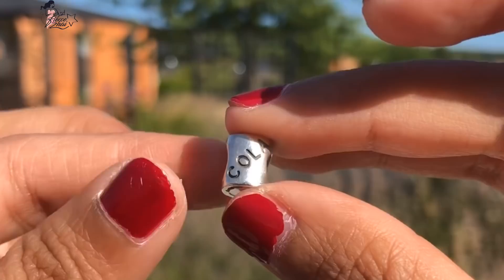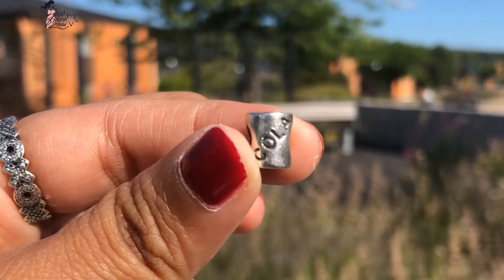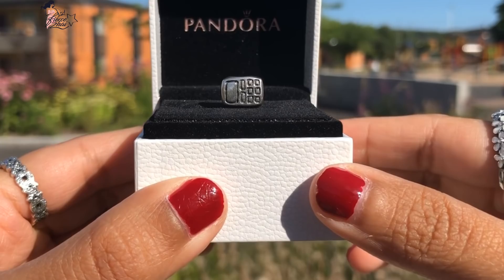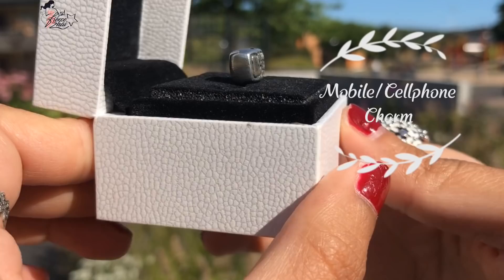I really like that 'cola' is engraved on both sides of this charm — so, so cute. Moving to the sixth item, we have this mobile cell phone charm.